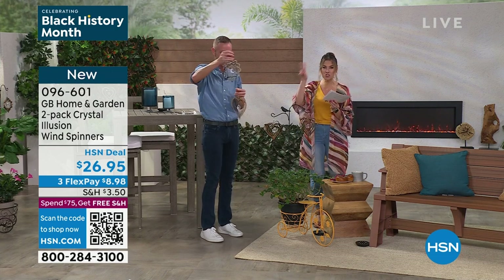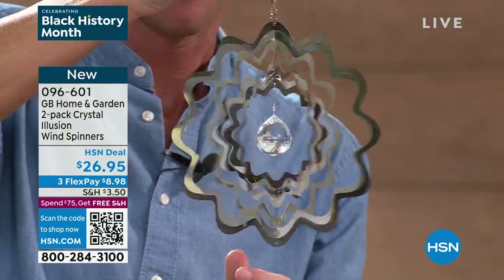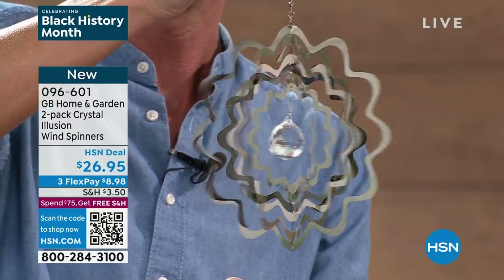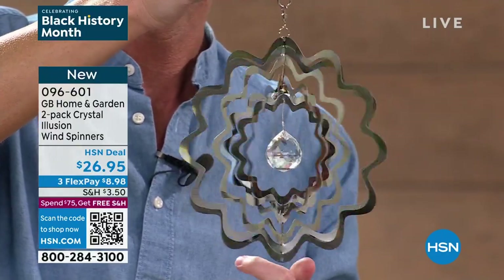Chad's going to grab that one. Remember, you're getting two flowers or two hearts — they can actually connect to each other, so maybe you're getting a couple of sets. Talk about reflective, stunning jewelry for any place you want to hang these. This is not any mystery metal. This is highly polished stainless steel with a real glass ball in the center that's faceted.